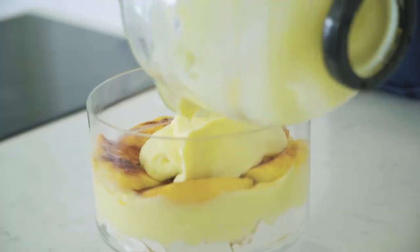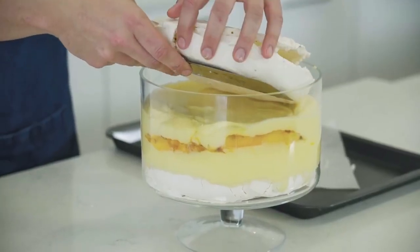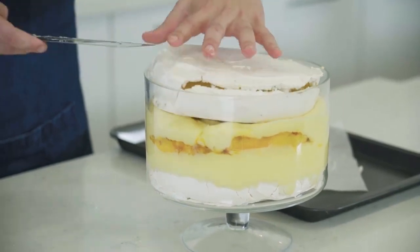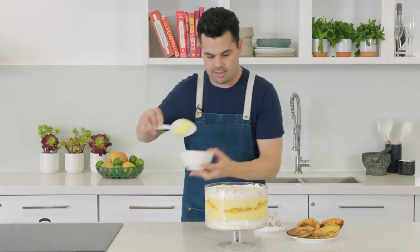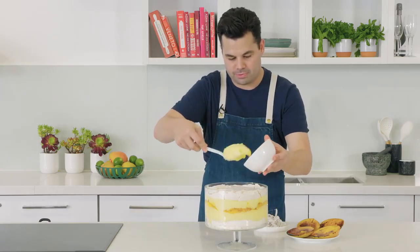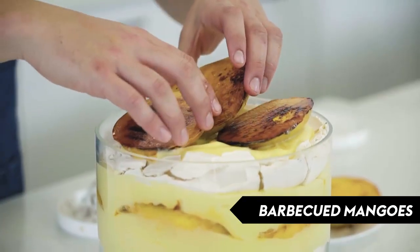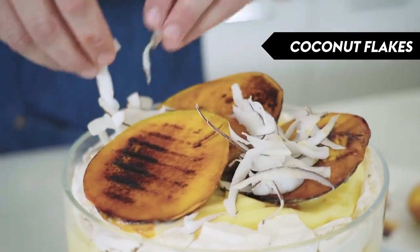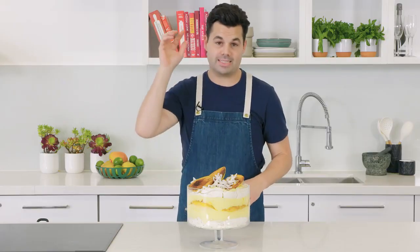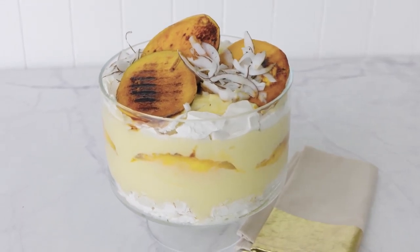Top with the remaining mascarpone, then carefully place the second meringue on top — again, it's fine if it cracks. Push it down and top with that final reserved mascarpone mixture, then add more barbecued mangoes and some shaved coconut. And there it is — this trifle is definitely a spectacular way to end a meal. For this recipe and more, head to delicious.com.au.